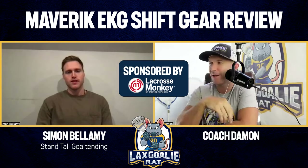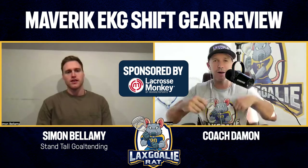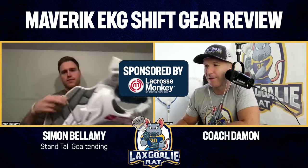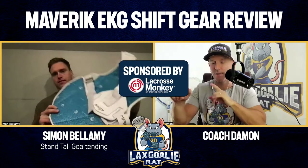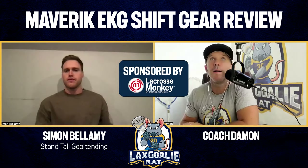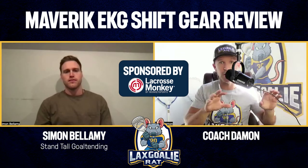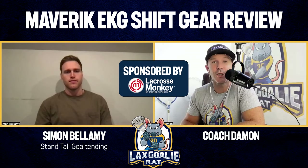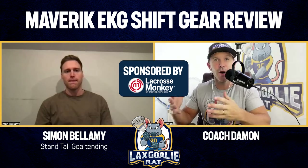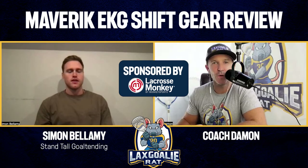Young goalies out there need to know if the Maverick EKG — the new version, the shift — is for them. We're going to be talking all about it. Hold that up if you could. Let's get a little glimpse of it. It just came out, just got released by Maverick. It's the new version of their chest pad. I know you've used the previous chest pad, so it's going to be kind of cool to compare one to the other. You've also used other chest pads like the Unequal, so we'll talk about the differences and some of the pros and cons. The first thing when we think about goalie chest protectors is does it protect? Let's talk about the protection. It's got some cool features.